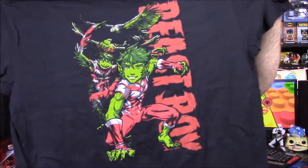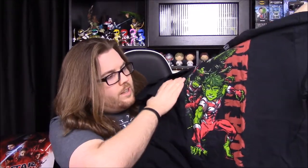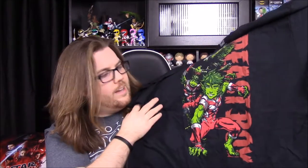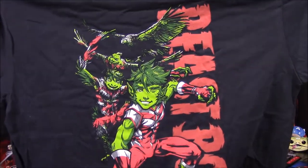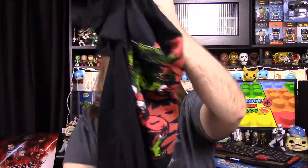It looks like there's a bunch of different stuff in here. We'll start with this shirt first. Oh, this is cool — I hope it fits because I want to wear it. I like the character on it. It looks like we have a shirt with Beast Boy on it, which is awesome. It has him transforming from a vulture into Beast Boy, and it says Beast Boy along the side. I love the colors — the red and green all mixed together. That looks so cool, and it's not a pop version, so that's even better.